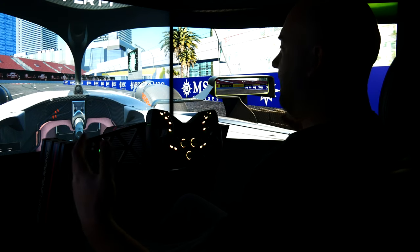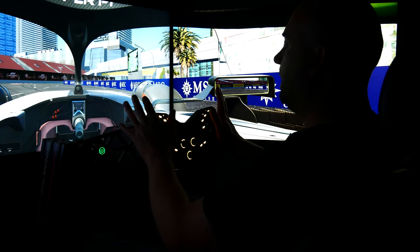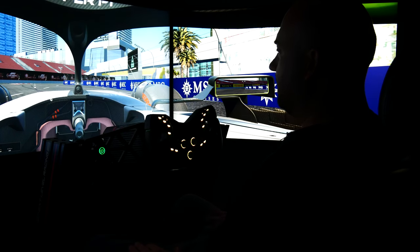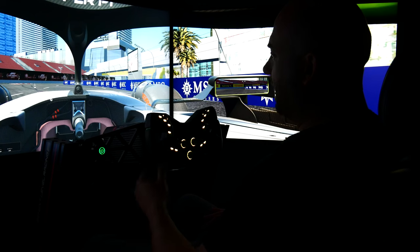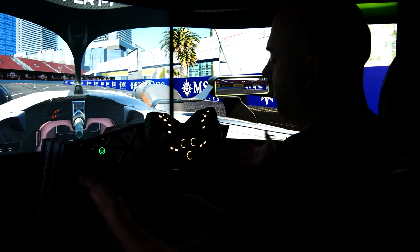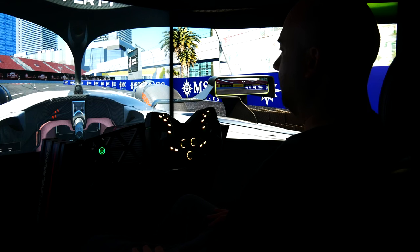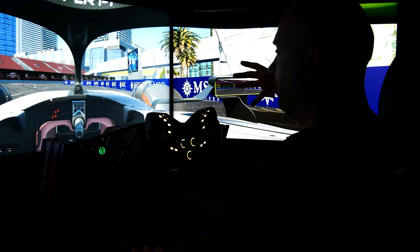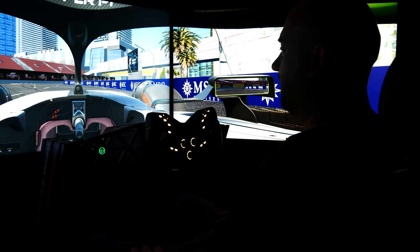I just cannot tell you enough how impressed I am by this entire setup. At the price — are there more powerful bases out there? Yes. Are there probably better wheels? Sure. Better pedals? Yeah. But the great part about the Asa Tech setup is you can upgrade it all. This is all about value. So let's review the actual hardware without me driving, and then follow up with my overall recommendation and impressions.